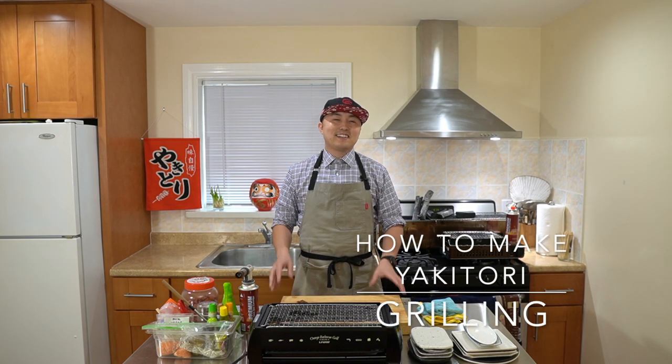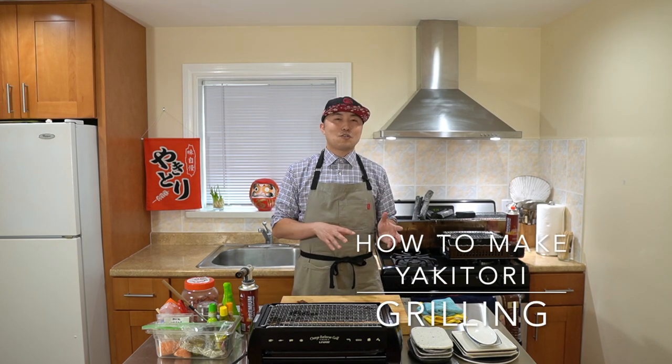Hey Yaki Gang, Yakitori Guy here. Now that you've learned how to break down a whole chicken and make various skewers, here comes the fun part — we're going to be grilling them so you can finally eat what you've been working on.